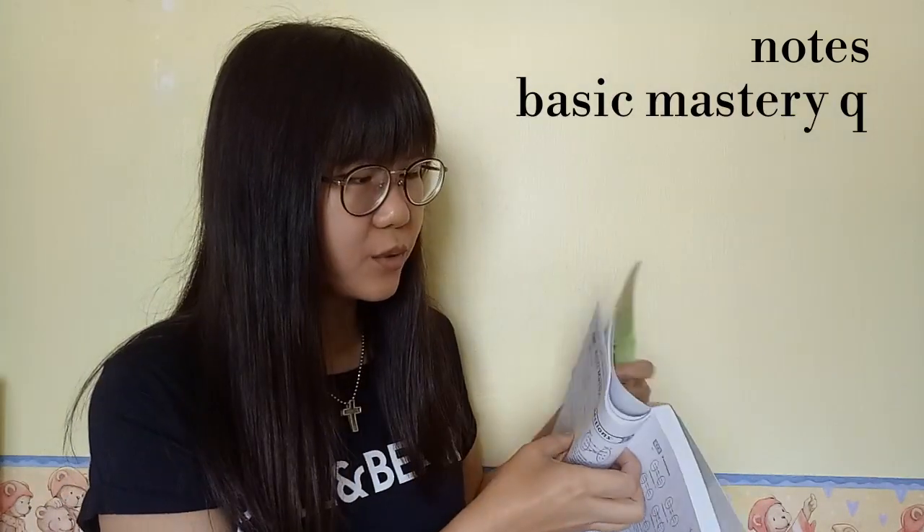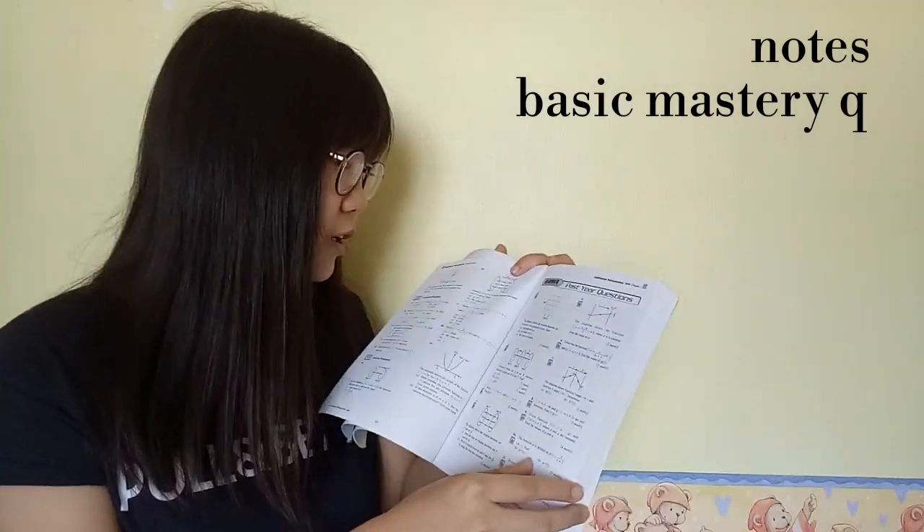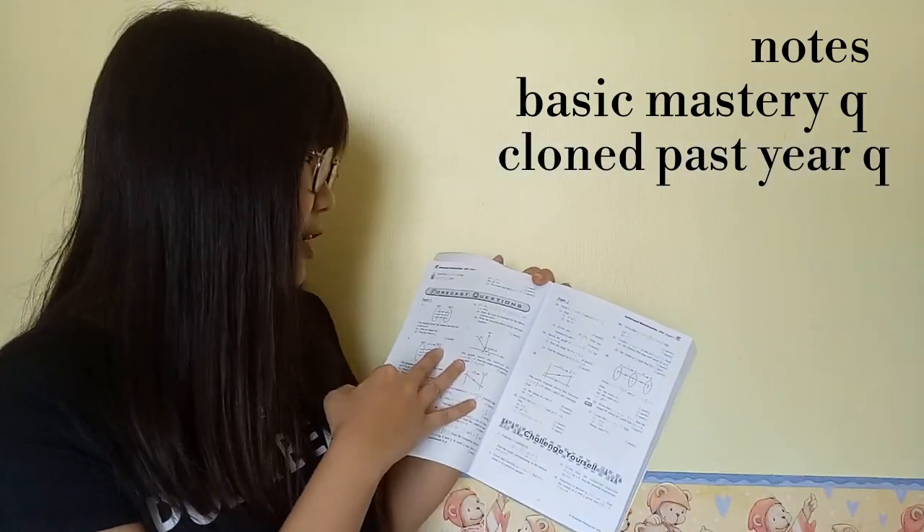For book recommendations, to score A-plus in AdMaths the only two books you really need are both past year books: the Analysis per Topic past year questions and the actual past year questions organised by year. If you cannot get complete notes from school or tuition, I also recommend the Analysis Additional Mathematics SPM by Pelangi. It's quite complete — for each chapter it has notes, examples, basic mastery questions to try when you start learning a chapter, clone past year questions, forecast questions, and challenge questions for the difficult ones.